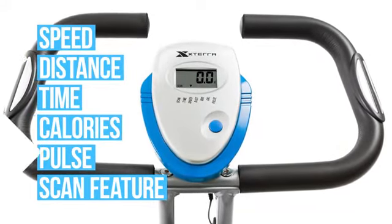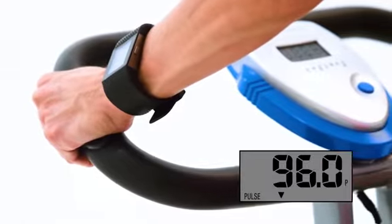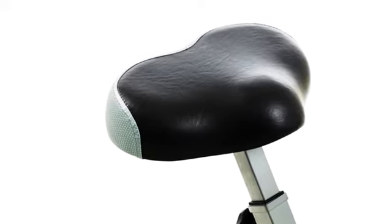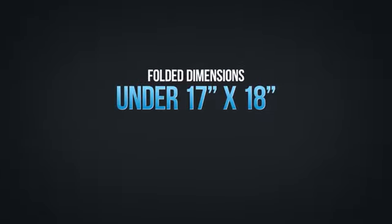Make your workouts more effective by easily monitoring your heart rate with the handlebar-mounted hand pulse sensors. For improved comfort, the FB150 provides a large anatomically designed thick padded seat and large multi-grip padded handlebars.